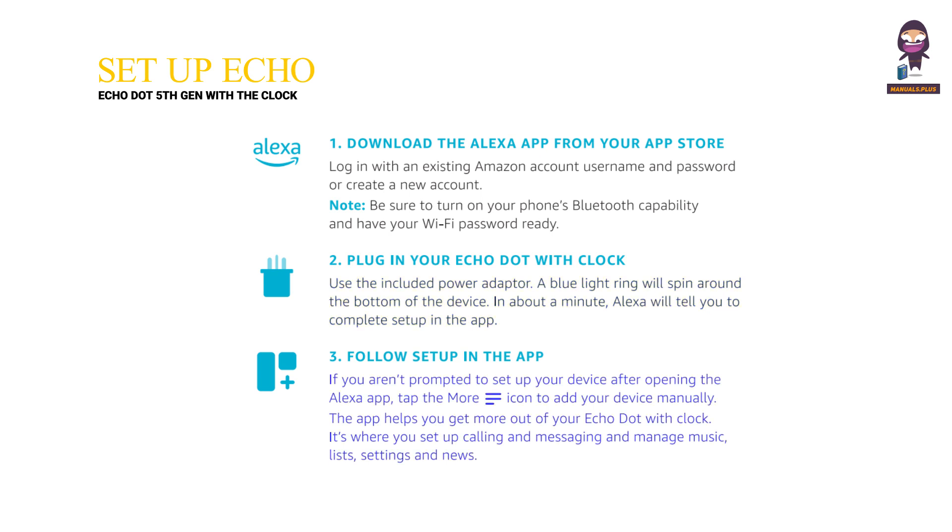Follow setup in the app. If you aren't prompted to set up your device after opening the Alexa app, tap the more equals icon to add your device manually. The app helps you get more out of your Echo Dot with Clock. It's where you set up calling and messaging and manage music, lists, settings, and news.